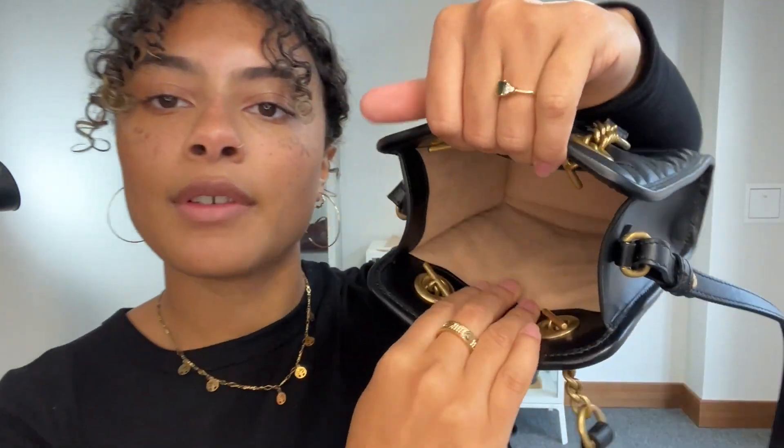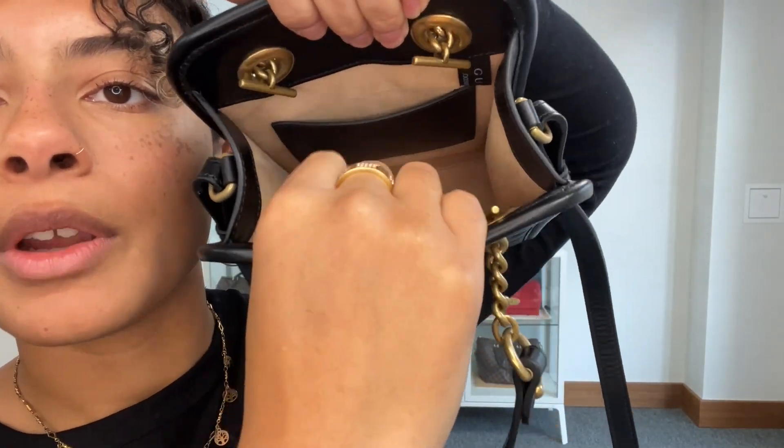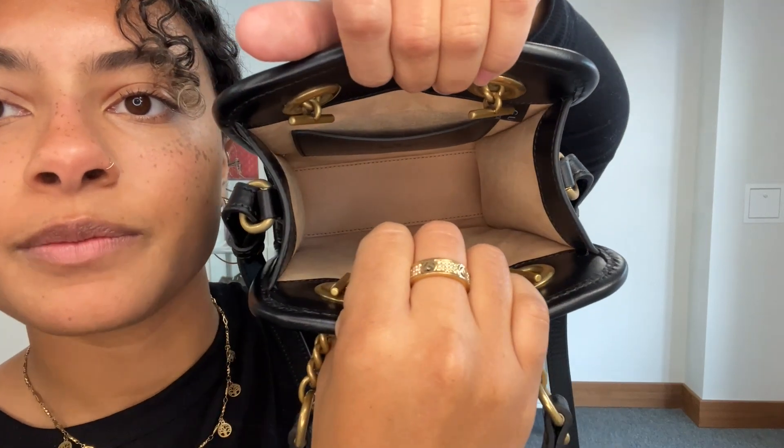Inside we have got a lovely soft microfiber lining and then we've got one flat pocket on the interior as well. It's a really lovely little bag and it's in a beautiful condition. We have called the exterior, interior and hardware all very good condition.